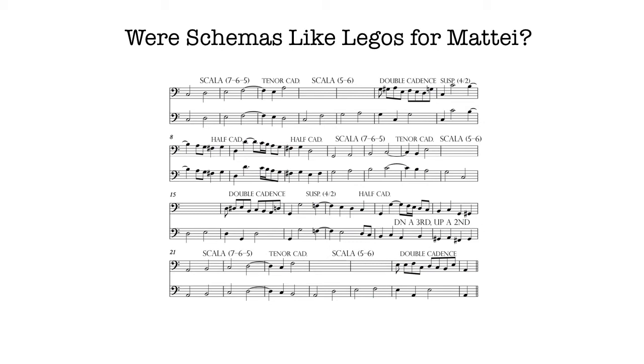So were these schemas like Legos for Maté? In other words, they were pre-existent pieces that he could just pop in or take out. As long as the overall sequence was the same, it was, in some sense, the same piece.